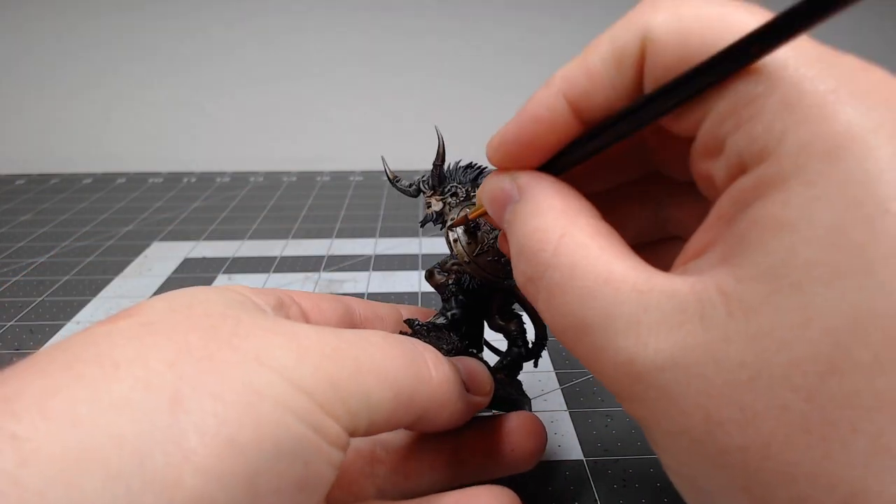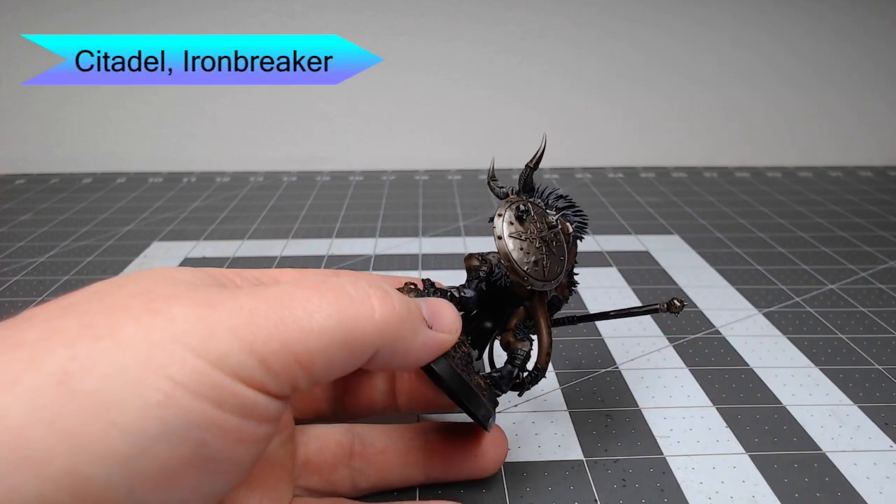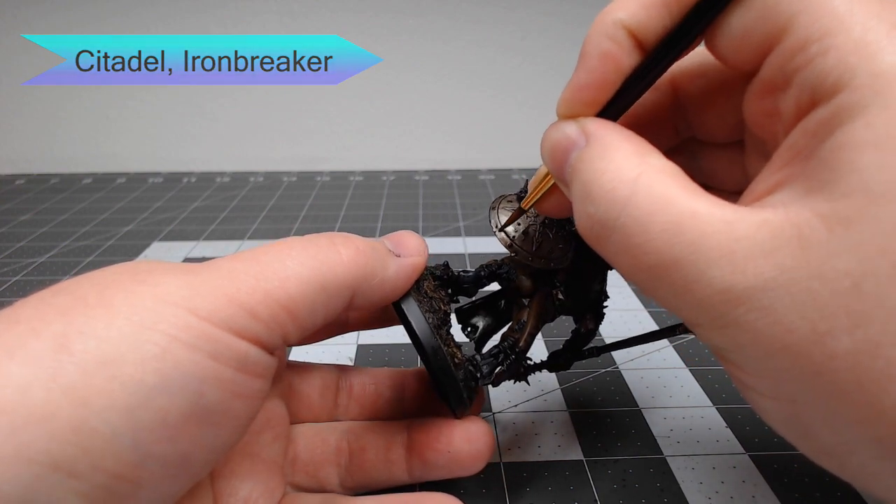Once that shade is dried, we're going to take Ironbreaker and layer this over all of the parts of the metal that we plan to have showing at the end of this project. This is just to brighten that metal back up — it's slightly brighter than the Leadbelcher we started with.